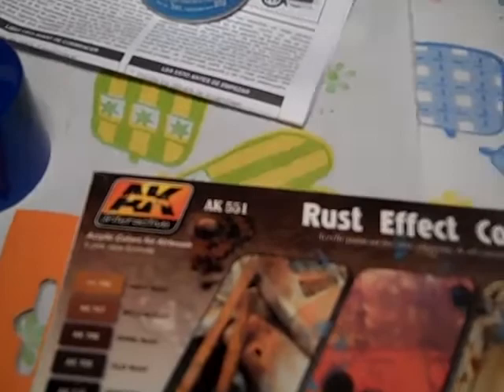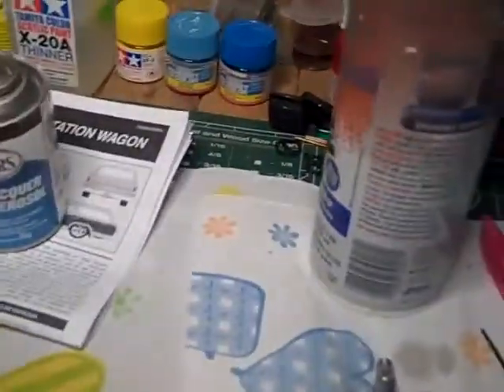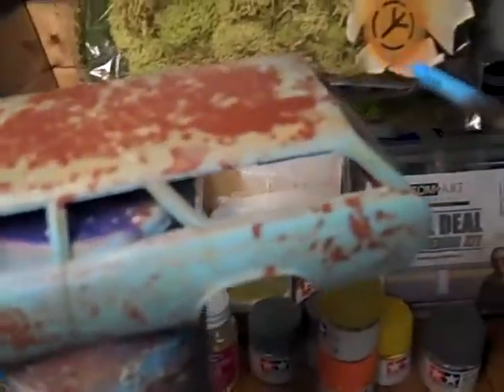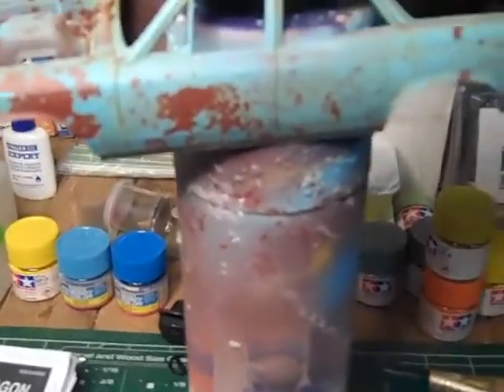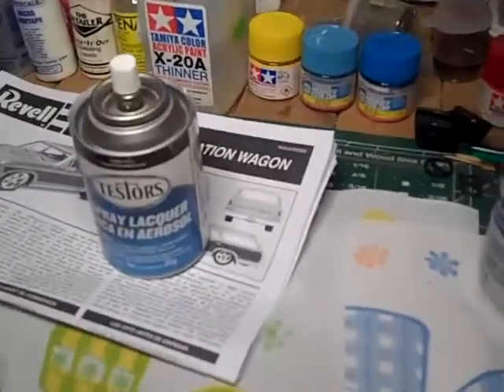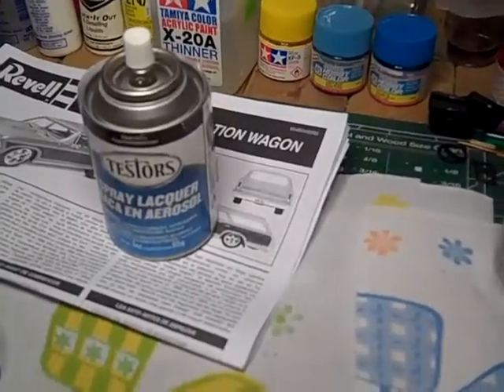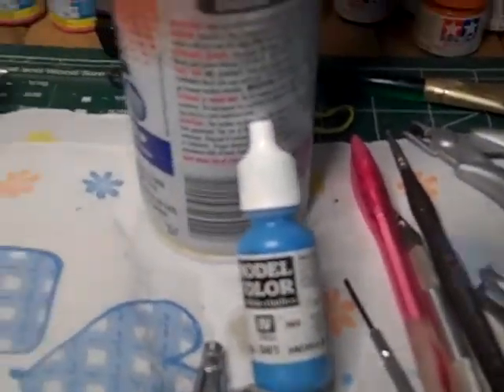Then I took some light rust — what I did was I dried out the water with the salt, blow dried it, and then I threw the light rust on as my first coat. After that I waited, blow dried it again, and then I threw my paint — this one here, the Andre blue.